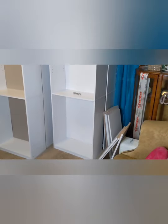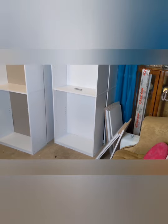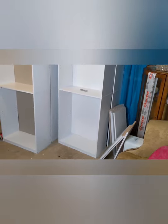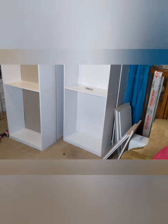Hi guys, this is Keri with Glitzy Glam. I know I just posted a video where I reorganized and decluttered my craft room, and I really wasn't going to do this, but I couldn't let it go and I'm doing it. I went for it.